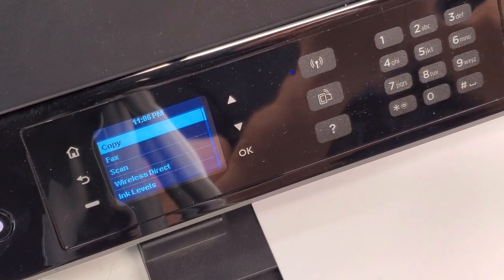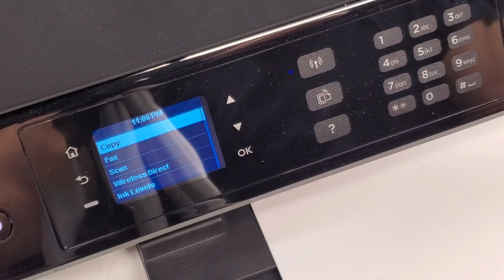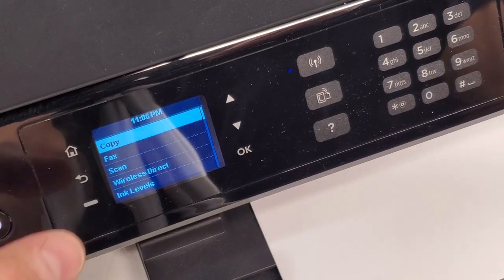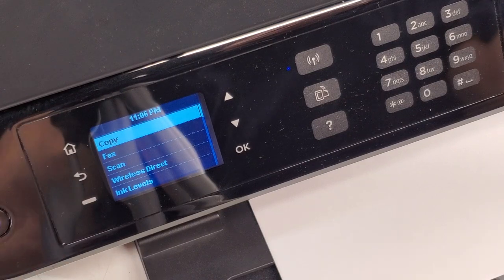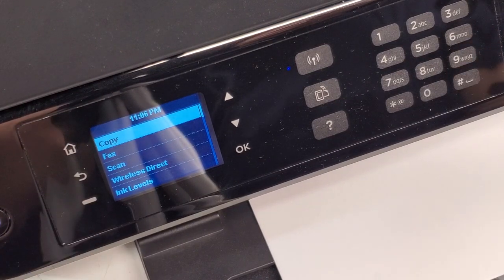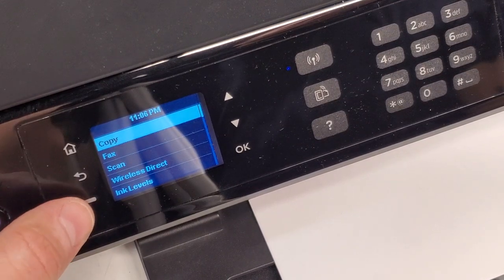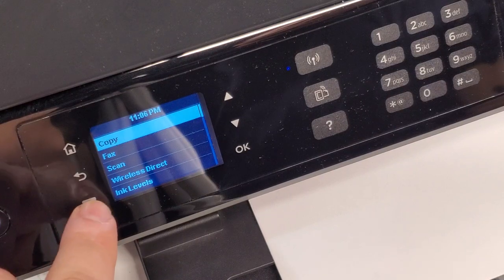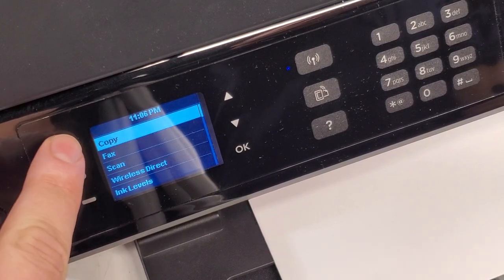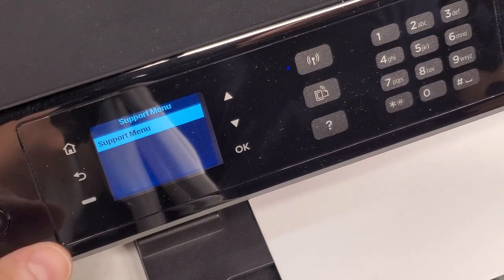It's pretty simple. I've seen other videos showing how to do this, but I was not successful most of the time. There is a pattern that you need to follow in order to get to that menu. So you're going to go to the home page, press this button — the dash right here — then home, and this one twice, and you're going to get to that support menu.